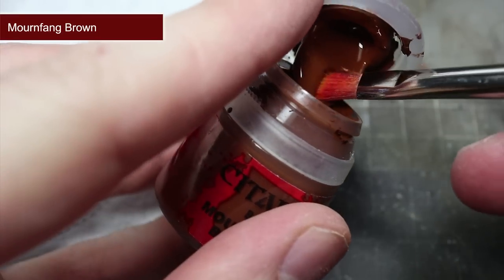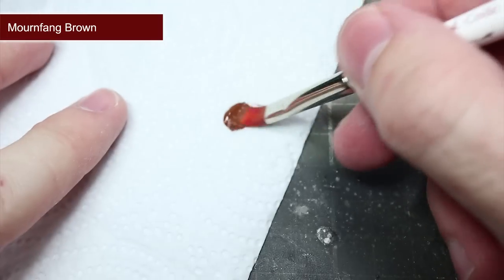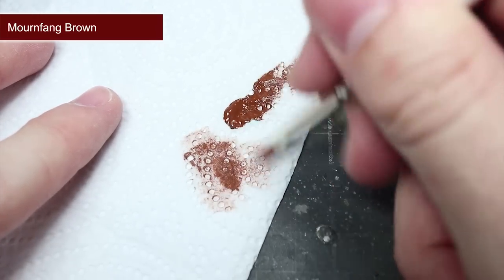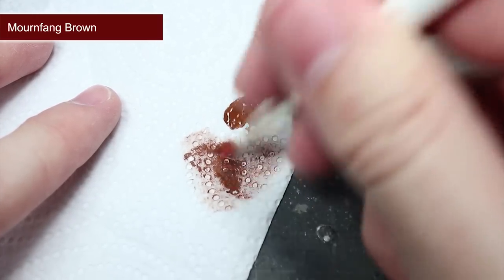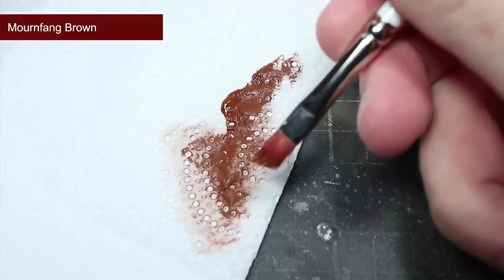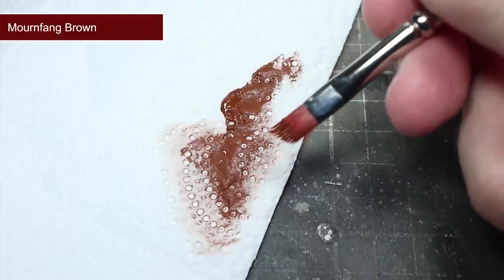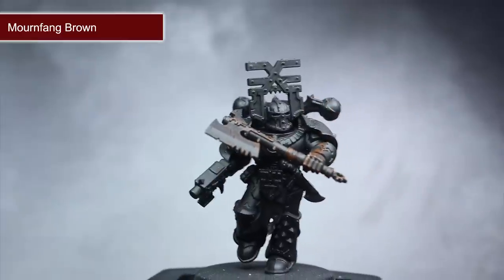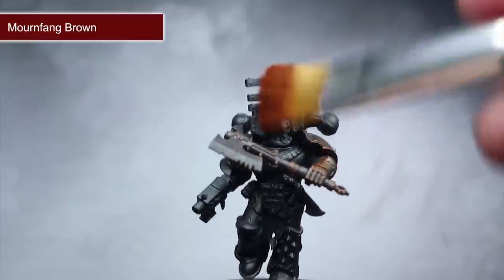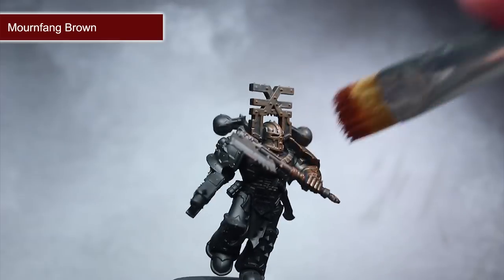Following the primer, we next want to drybrush the whole model using some Mournfang Brown. To drybrush, load up a large brush with some paint and drag it across a piece of paper or tissue so only a little paint remains in the bristles. I also like to keep my brush ever so slightly damp during this task, as it will help to reduce that dusty texture that dry brushing often creates — some people refer to this technique as wet brushing. Drag your brush across the whole miniature; the paint will start to accumulate onto the slightly more raised areas, leaving only the black visible in the recesses. As you can see, this is a very quick and easy step to perform.